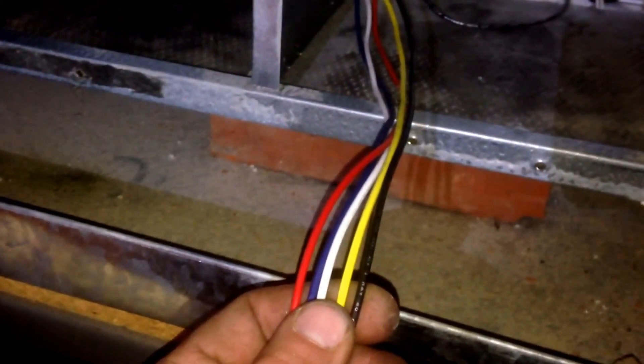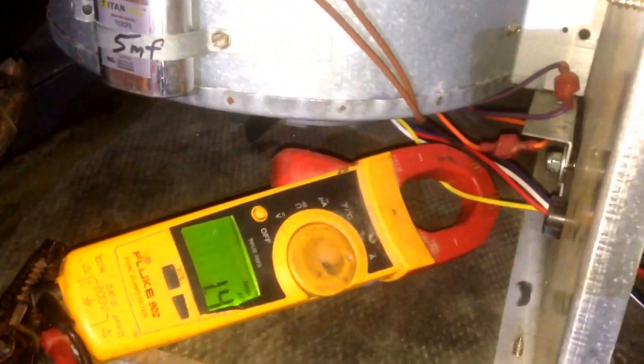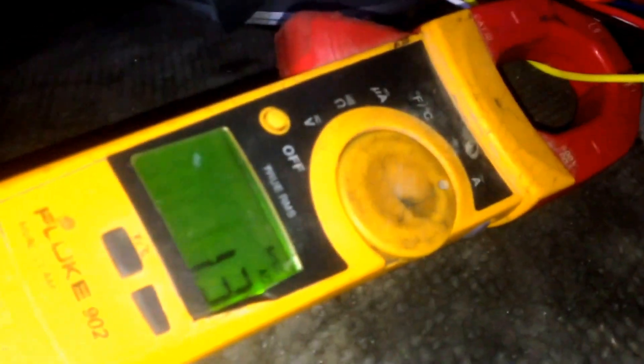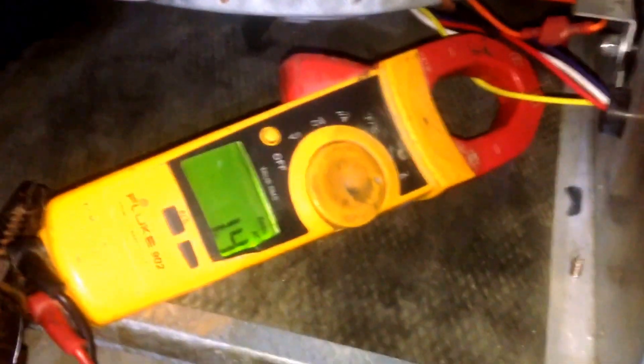We'll do a CFM calculation to confirm that we've got enough airflow without being excessive, and we'll just shorten up the wires and cap off the ones we don't need to use. We've got the thermostat wiring jumped out to bring on the blower motor. We've got the door off to confirm that the blower motor is spinning in the proper direction, and we are monitoring amp draw to confirm it's pulling the proper amps. The motor is rated for 23.6 amps — full half horsepower capacity — and at 1.3 amps, we're well within our tolerance.